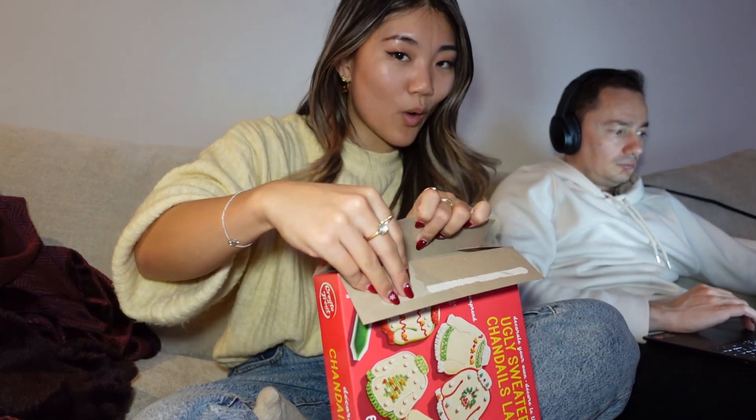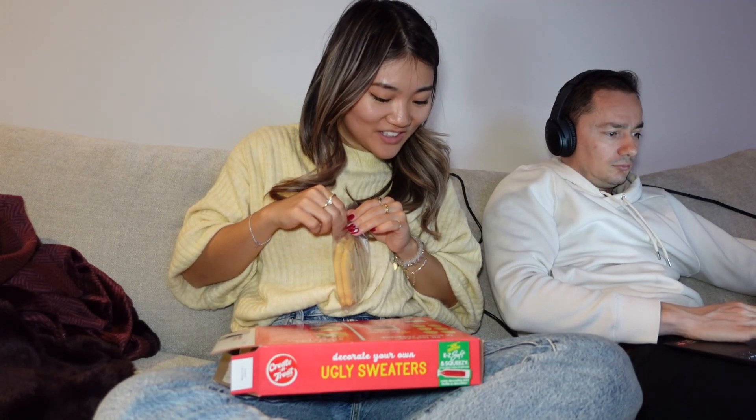We got this during grocery shopping, which was in Vlogmas Day 5 — check it out if you want to watch. Everything is mixed already. Look at the little flakes. We got this icing, a decoration pen, and more sprinkles. I'm gonna use this as a table. It's vanilla — vanilla baby!